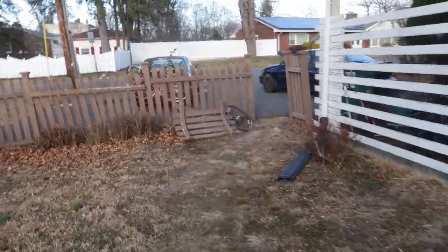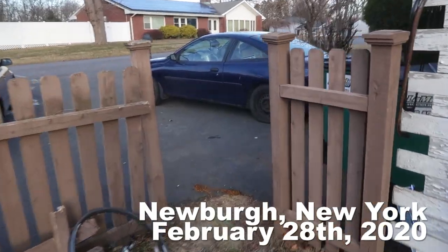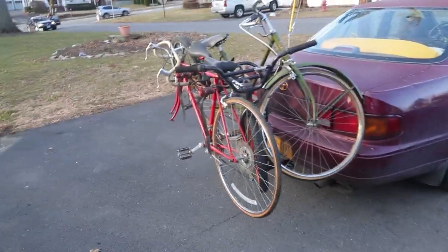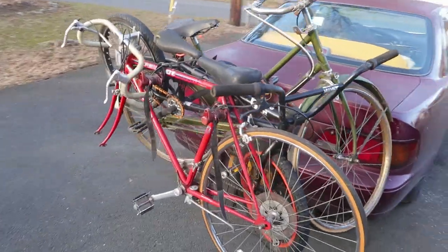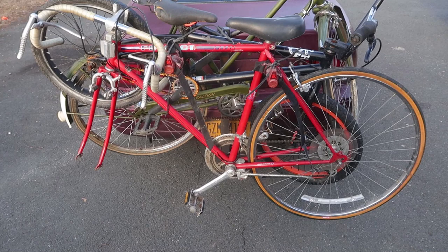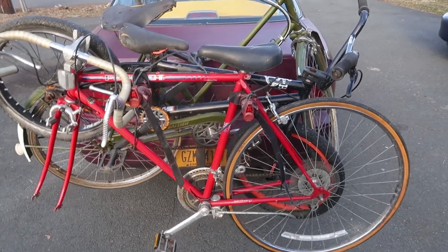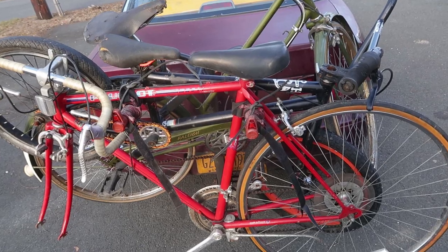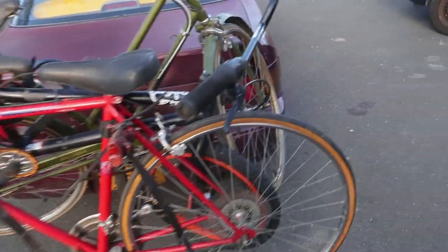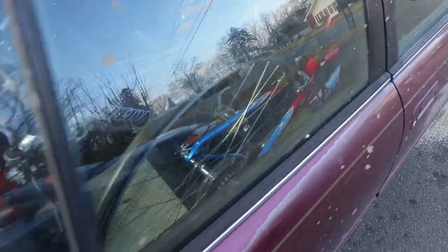Good morning and welcome to a beautiful, beautiful day here in Newburgh, New York. This morning we're going to look at the six bikes that I found in the garbage last night, of all places. We've got three on the back, and if you think these three are cool, wait until you see the three that somebody threw away that are right here on the inside of the Camry. Take a peek.